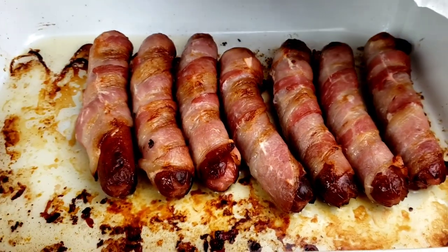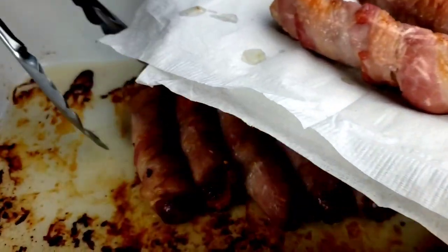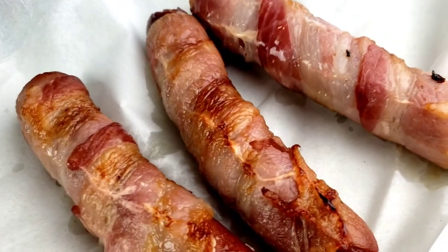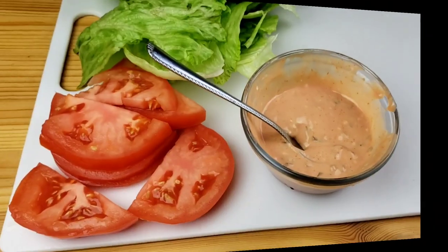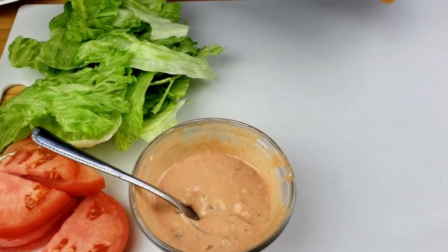After 30 minutes, this is how the hot dogs look, guys. We're going to transfer them onto a plate lined with paper towels. Now it's time to assemble our BLT hot dogs. Here I have tomatoes, lettuce, and Thousand Islands.